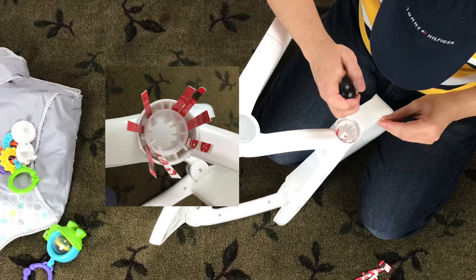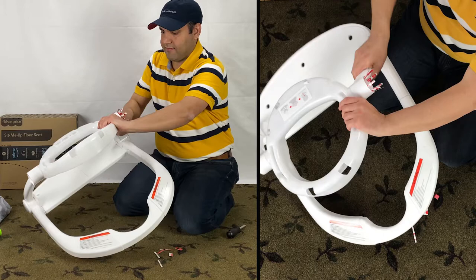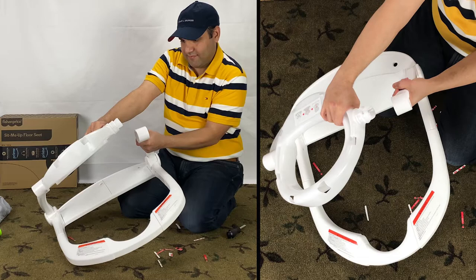It will look like this when you do all the locks. Now the fun part — pull out the ring and release it like this.